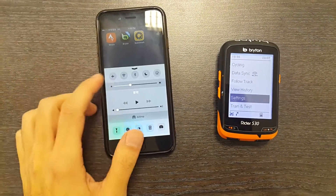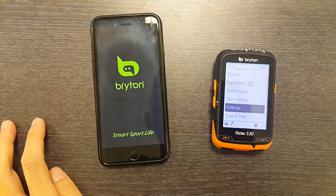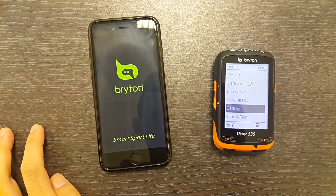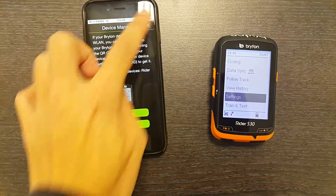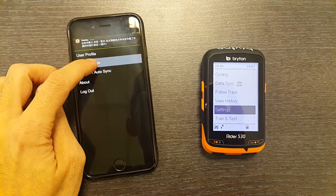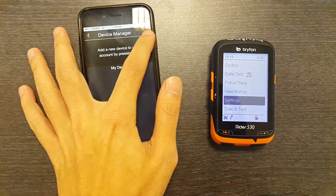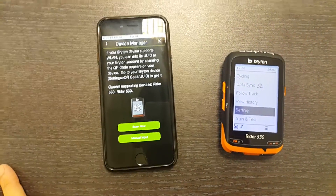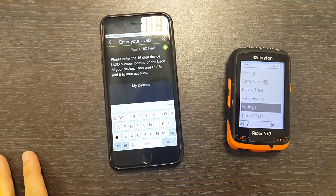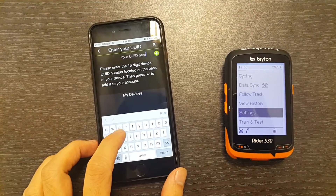First of all, you want to activate your Bluetooth. Then you want to go into Brighton, go into your settings, and go to user settings, then device manager. Hit the plus sign because this is a hidden feature — you choose manual input right here, and then you type in a special code to enable Bluetooth on your app.